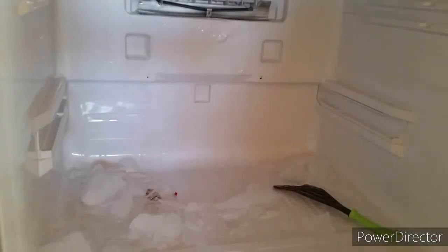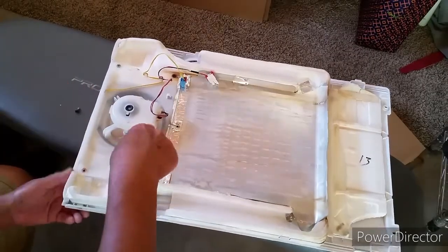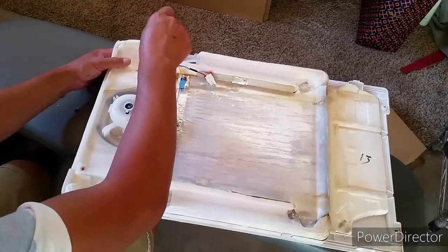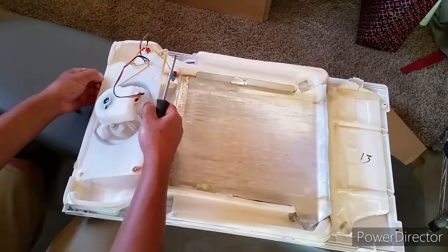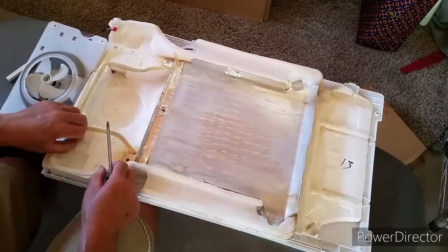Now I've got all the ice loosened up. Let's go ahead and work on the cover. I'm going to remove the foam insulation so there's more space in between the cover and the condenser. By doing this, I hope the ice will not build up in between the cover and the condenser area, and also around the fan.